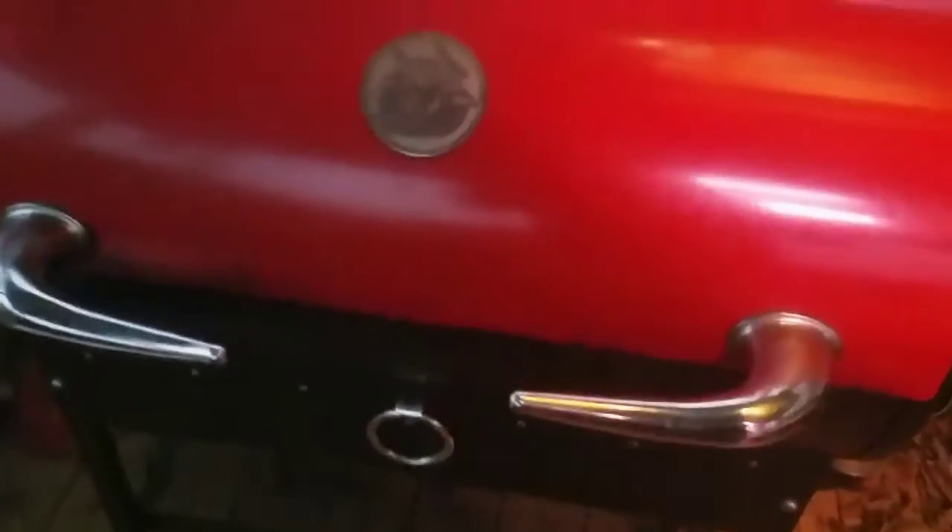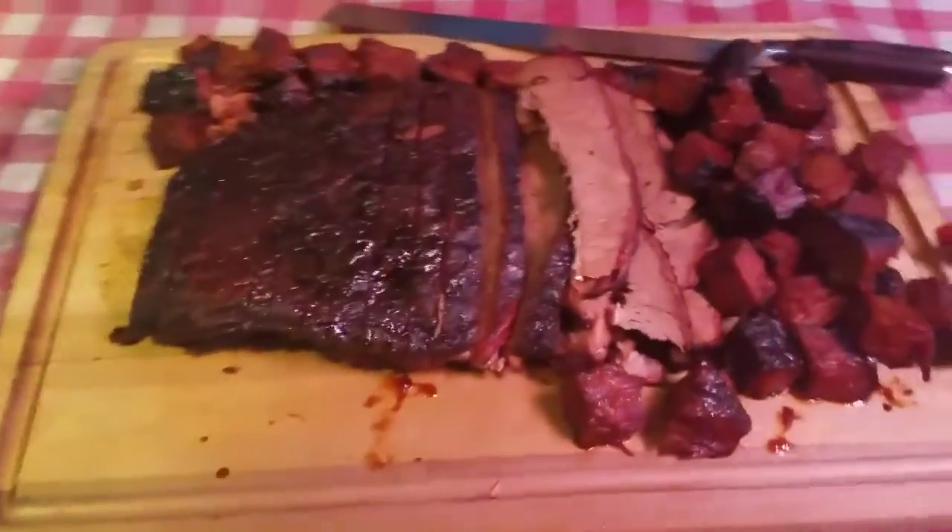I did it on my Rec Tec — everything's a mess right now, I gotta get all this cleaned up. I love that grill, it worked its butt off — about 40 to 45 hours straight grilling and it did good. Over here I've got my Bullseye and my Matador.